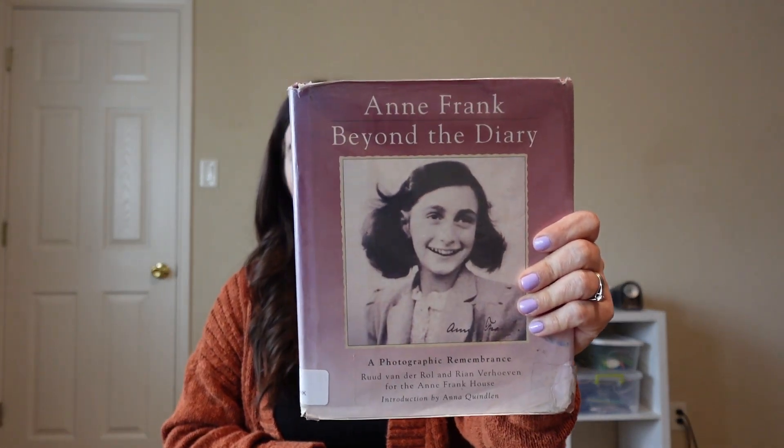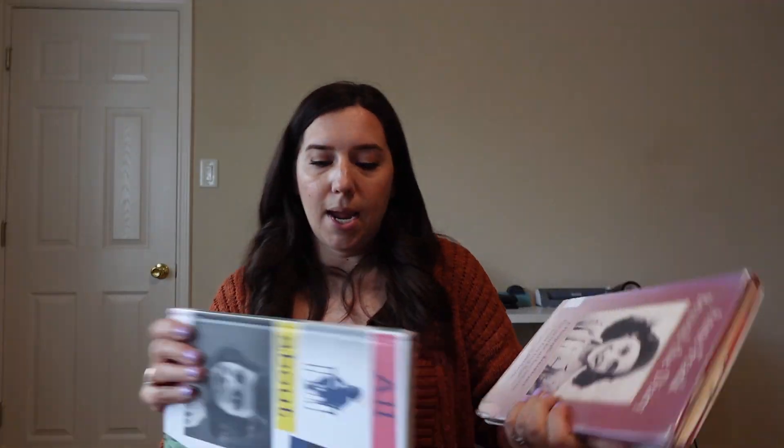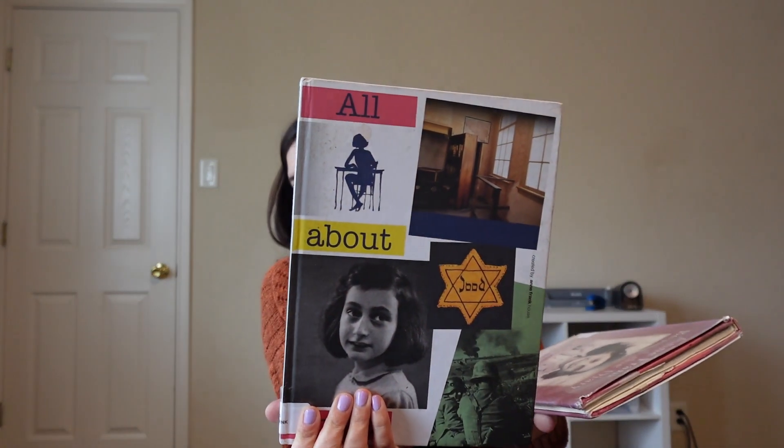These are the two books we used: 'Beyond the Diary' and one other. If your library doesn't have those, it's not the end of the world — there are a million books about World War II and Anne Frank. Use whatever is at your disposal. If my library didn't have these I would just look for something else that talks about Anne Frank and World War II.